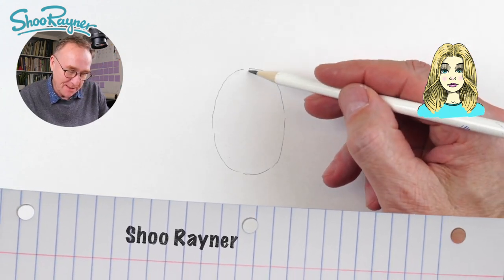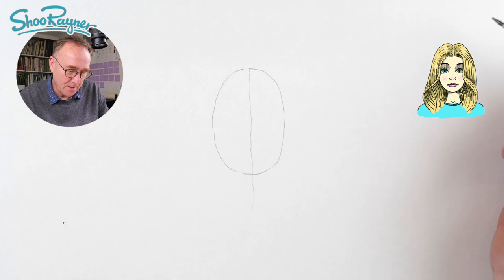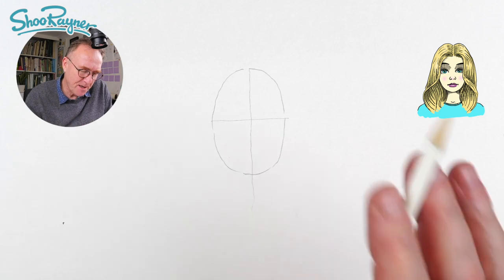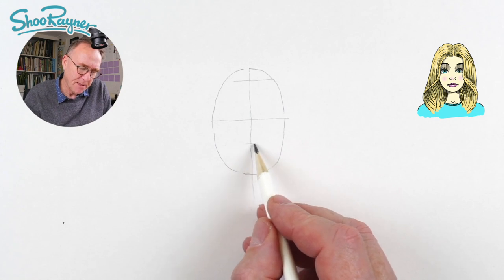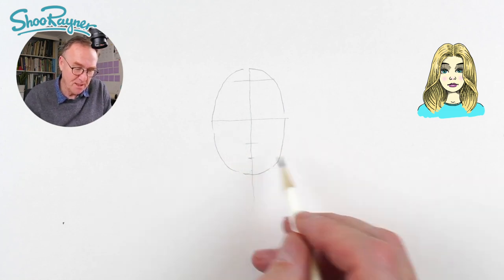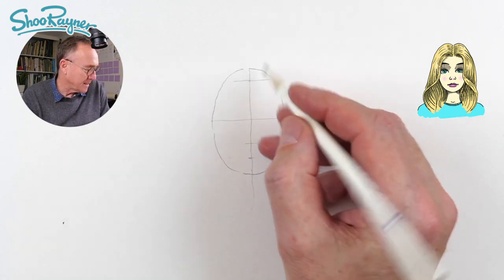So I'm going to draw a line down the middle just so we know where we are, and then I'm going to draw a line across the middle. This is very roughly working out — roughly about halfway down, which is like a quarter, and roughly half again there. Now this is where the eye line is going to be, and this is the hairline.